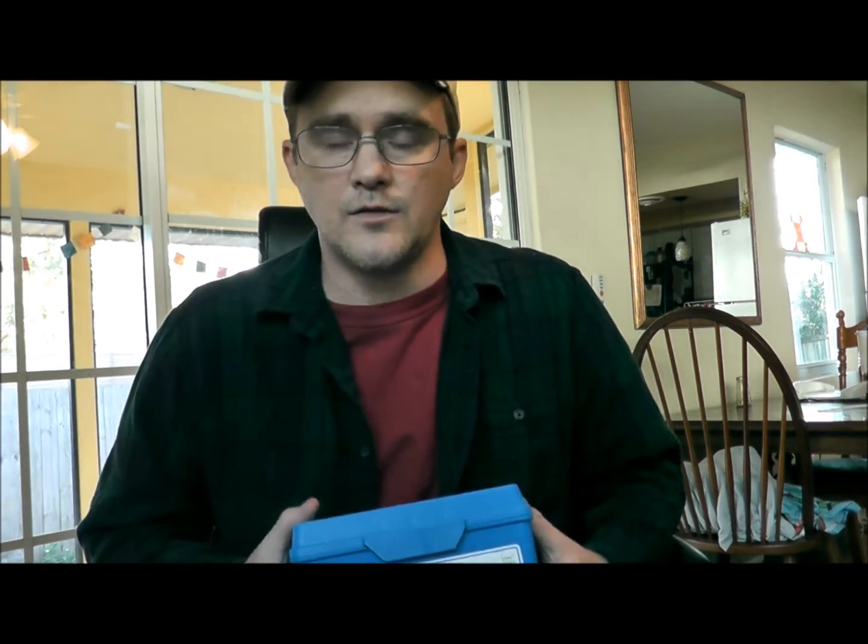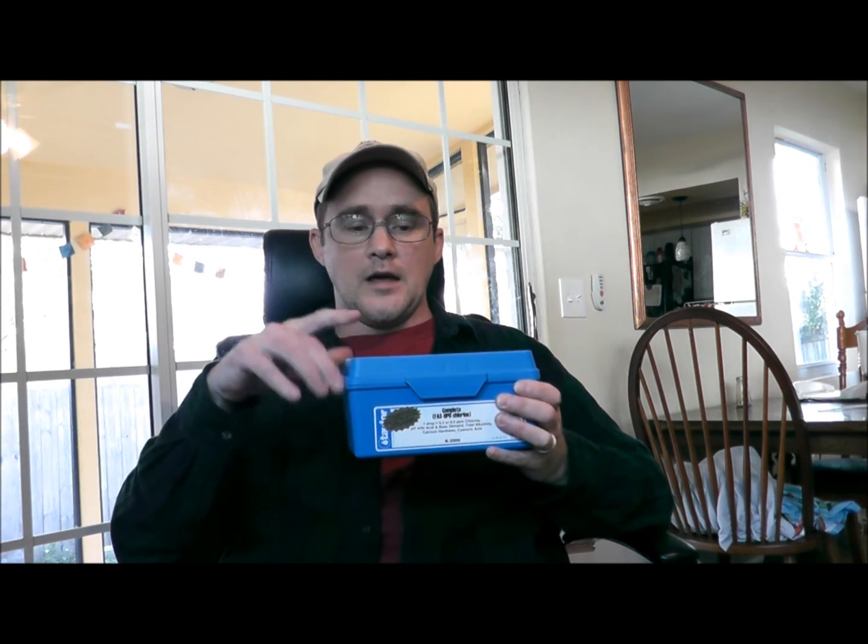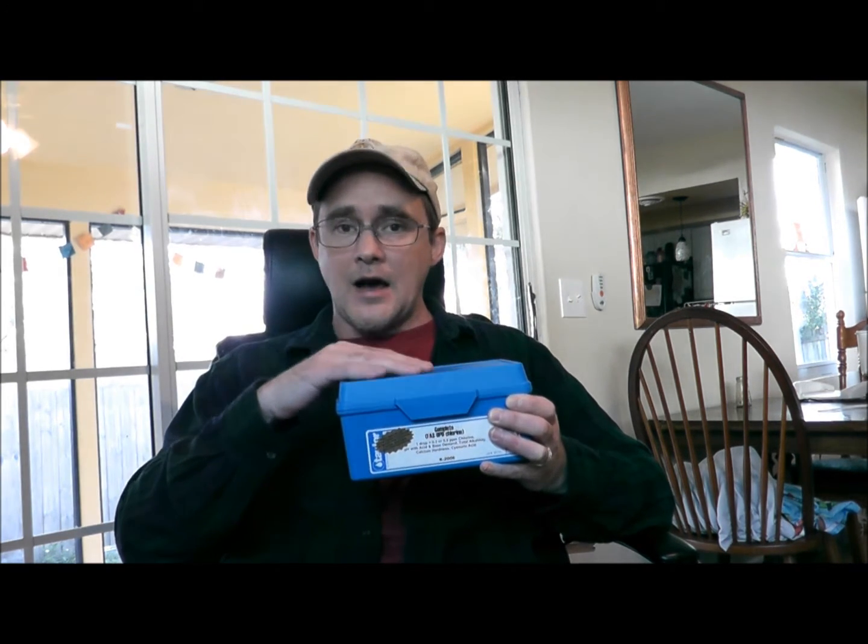As I'm filming this, I haven't yet made videos on how to use this test kit. I just called my neighbor down the street and she's going to allow me to use her pool. I'm planning on making a series of videos taking you step by step on exactly what to do, why to do it, and the techniques you need to employ to get the most accurate reading.